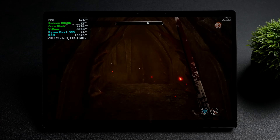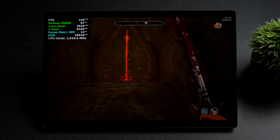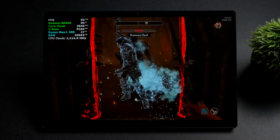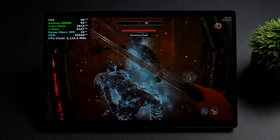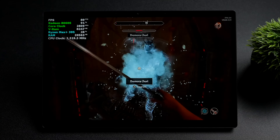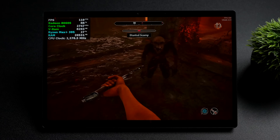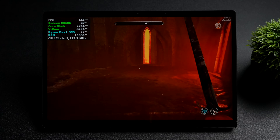But as soon as we go indoors with these same settings, you can see that it jumps up to 100 FPS. When there's not a lot of render distance, we see even 130, 140. It's pretty unoptimized right now, but either way it is running pretty well here on the 8060s and that Ryzen AI Max 395.